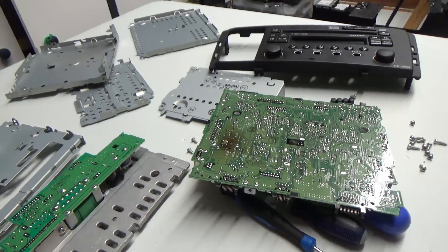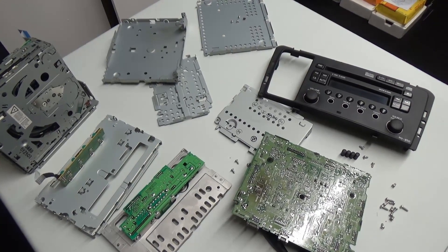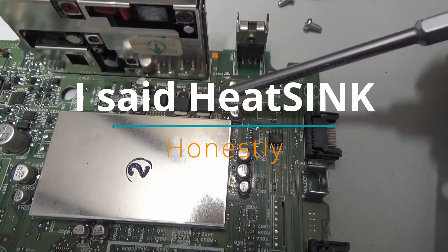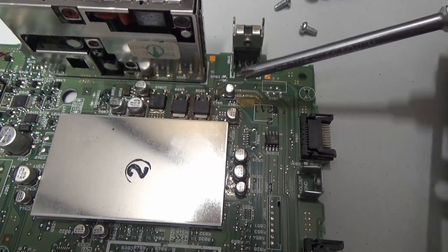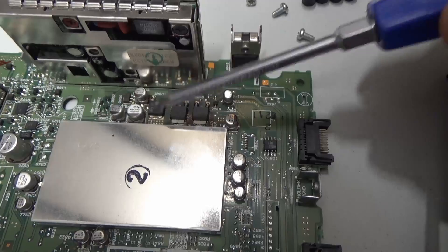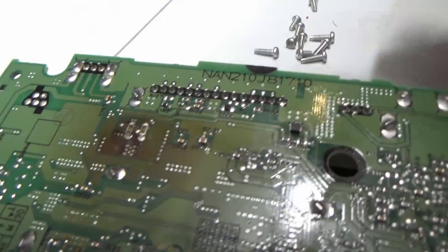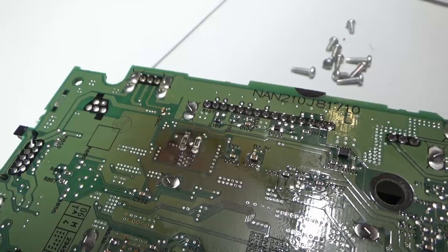So we're going to go ahead and fix this and fit it back in my mate's Volvo — with a little bit of luck he'll be a happy guy. The first mission is to make a heat sink that covers these two transistors, then get that glued down with some silicone heat transfer compound and also some ultraviolet glue. Then we're going to replace the two resistors on the rear with larger, higher-power resistors.